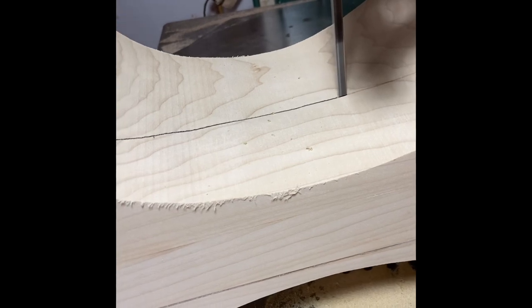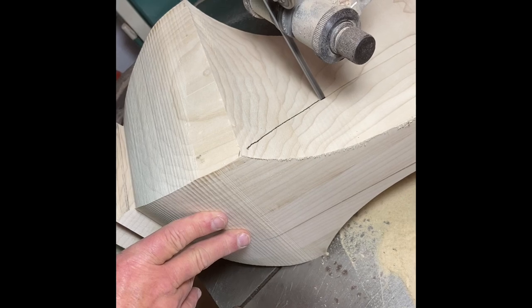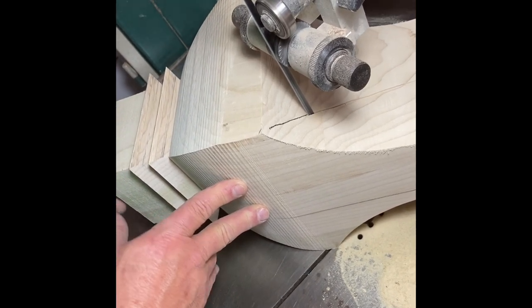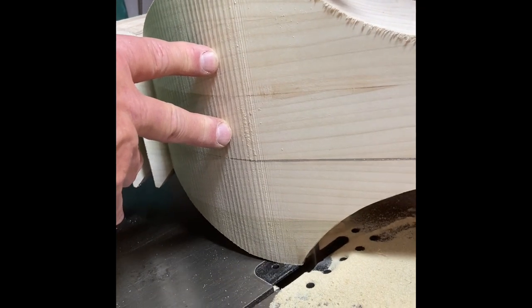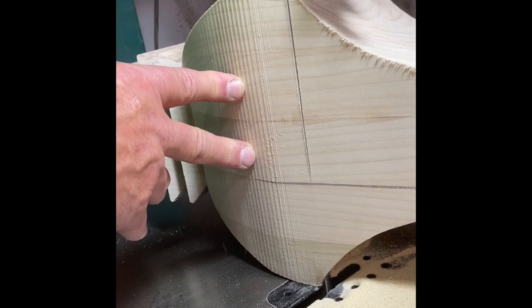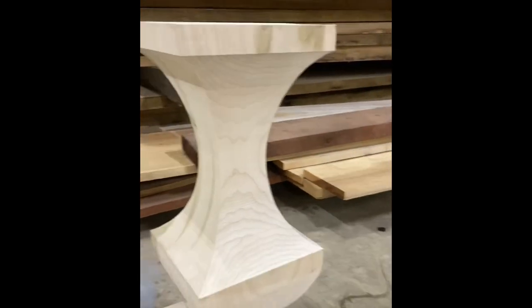We're going to do a quick walk around the pedestal as soon as this last cut's made. Excuse that strobe light effect — that's just our shop lights going out. Let us know how your pedestal turns out if you give this a try, and let us know some feedback on how you liked the video. If there's one of our pedestals you think you might want to try, we'd be glad to sell a pattern — send us a message and we'll do our best to get you one.